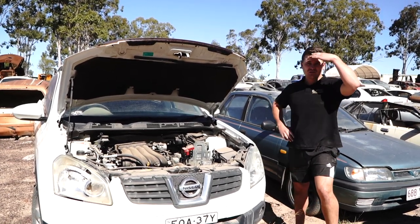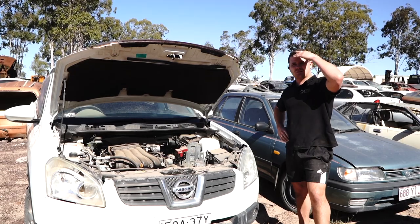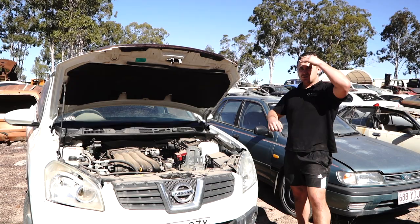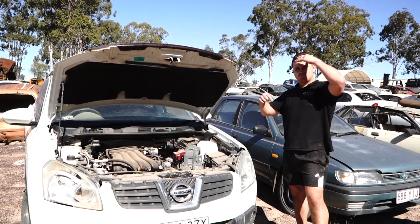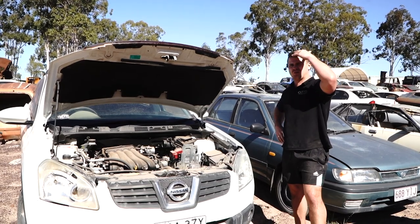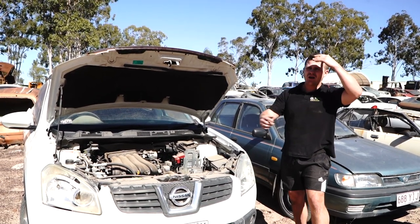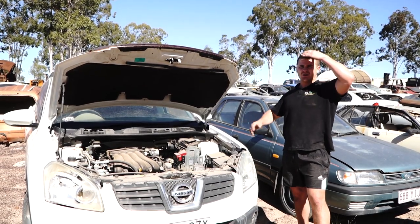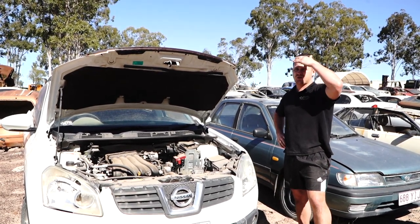We do have these available at Parts Factory Australia. So if you do need this part — Nissan Dualis cooling fan, the thermo fan — click the description of this video. It'll drop down, there's a little link there, click on that, cruise onto the website, get it to you, have the part in your hand, then watch this video. That way your car's not out of order for a few days while you wait for it to arrive in the post.